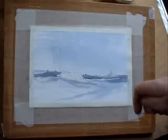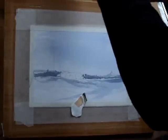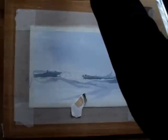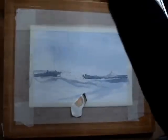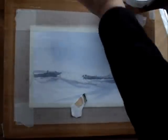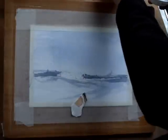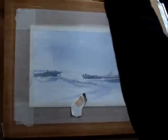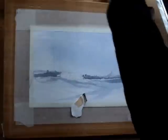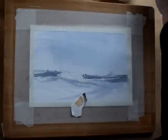Keep changing the direction of it when you use it for the rocks. We're going to mix some burnt umber with a little bit of blue — burnt umber, a little bit of Payne's gray, and then some ultramarine. I want that to be quite strong because these rocks are going to be the focal point of this painting.